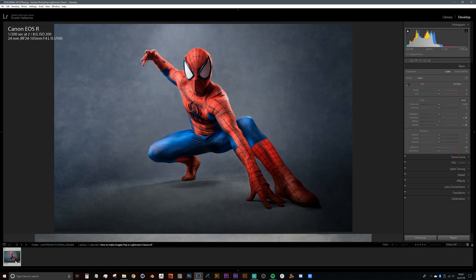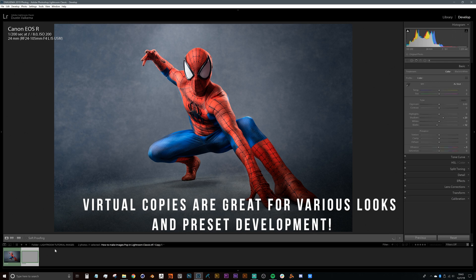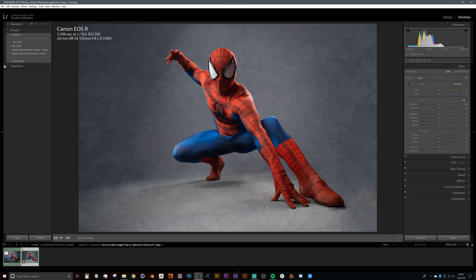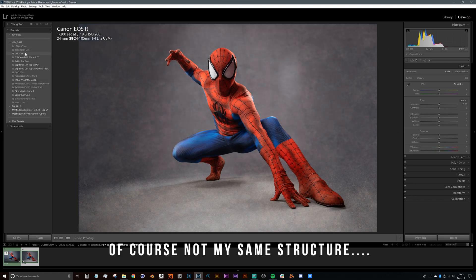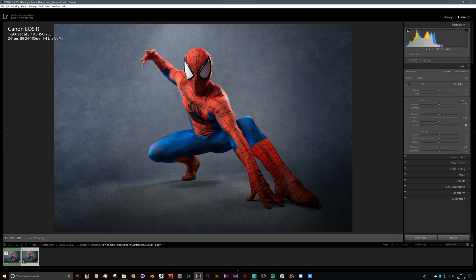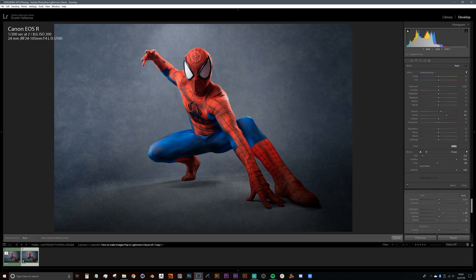Now heading down to the camera roll, right-click a thumbnail and go to Create Virtual Copy. Reset that copy, then press Tab to open the left panel showing presets, navigator, and snapshots. Head into the preset folder — we'll see the cosplay preset there. This is what I used to make sure every single photo had similar adjustments. The only thing left was to go in and paint all the local adjustments again, using the stored brush presets like texture bump to move quickly.